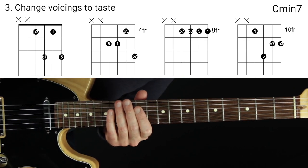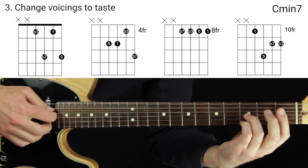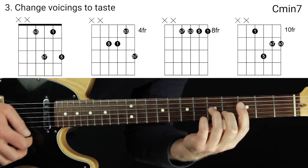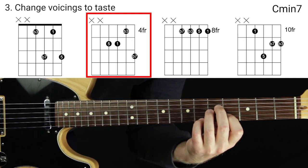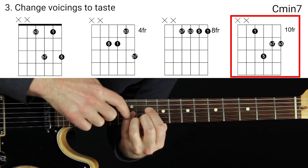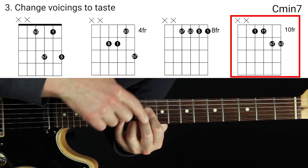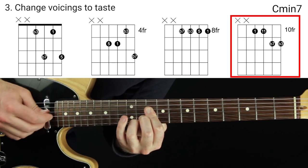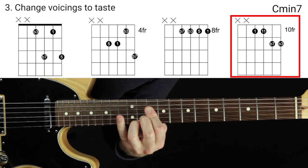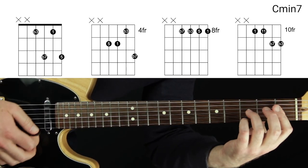The next step is to alter the chords to make them easier to play and/or better sounding — often both. There's just one of these four chords I'm going to alter. For the shape with the flat three on top, I'm taking the five away and replacing it with four. This gives us a minor eleven chord. If you've watched the other videos in this series, you'll recognize this shape — it's used often. I like to use this as the chord shape that harmonizes the flat three.